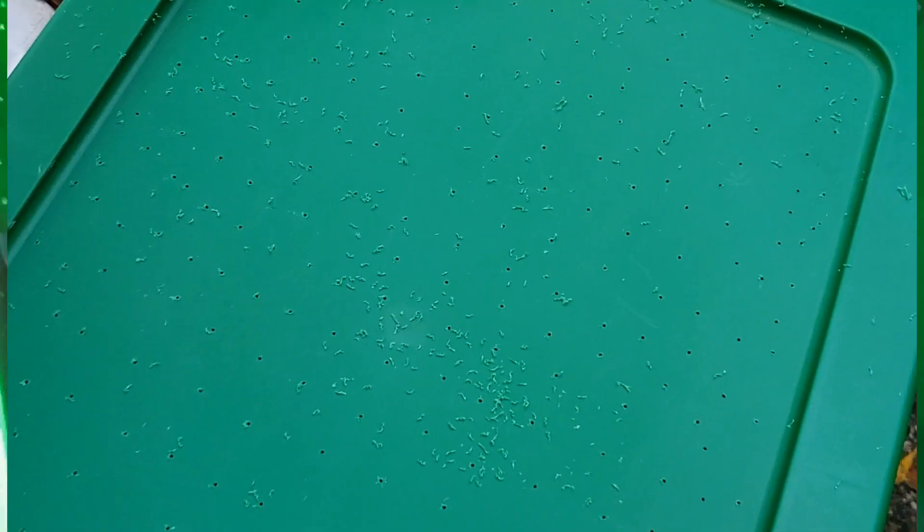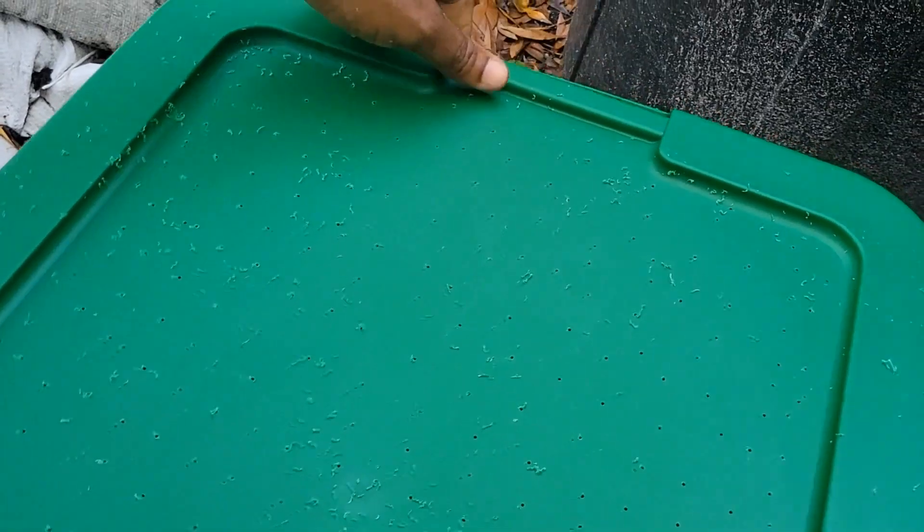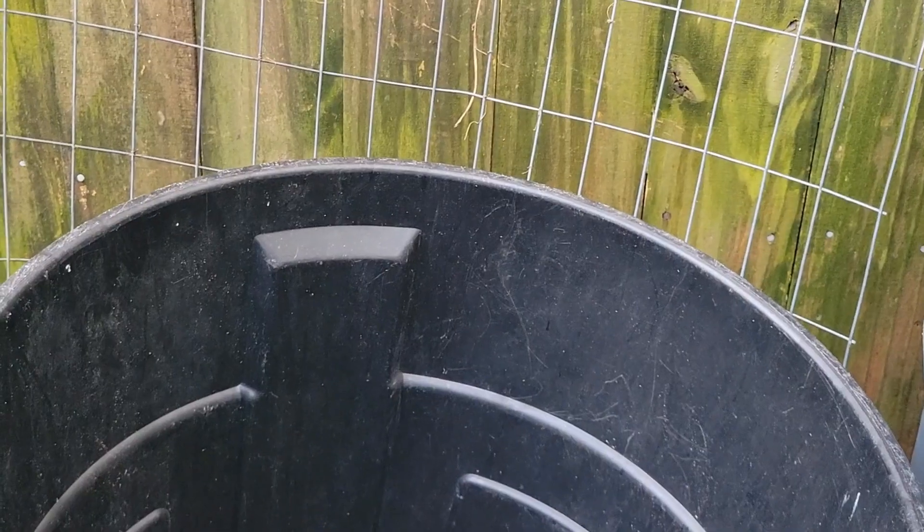That is how you make the holes. Now we're going to empty out the plastic shavings and put the bins together. Make sure you don't get any of those little plastic pieces inside the worm bin, because you do not want your worms eating plastic. Just dump it into a trash can. Make sure there's nothing inside either bin — both the inside and the outside one.